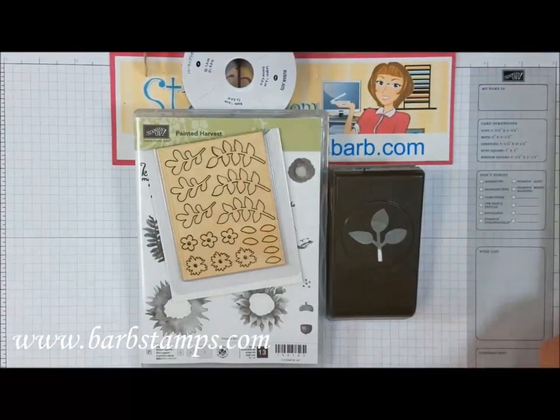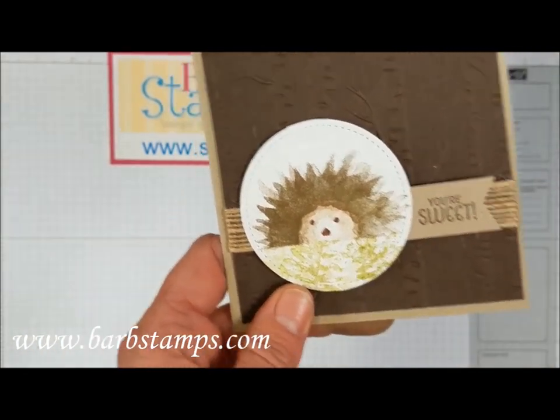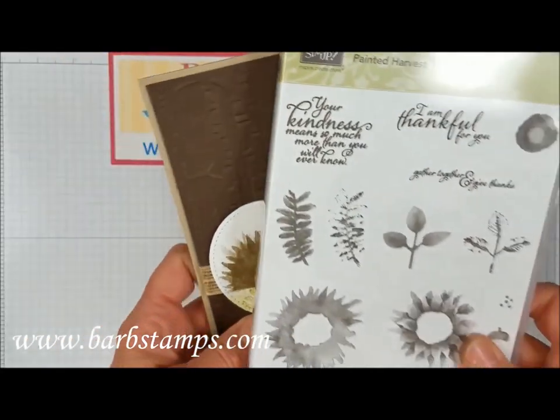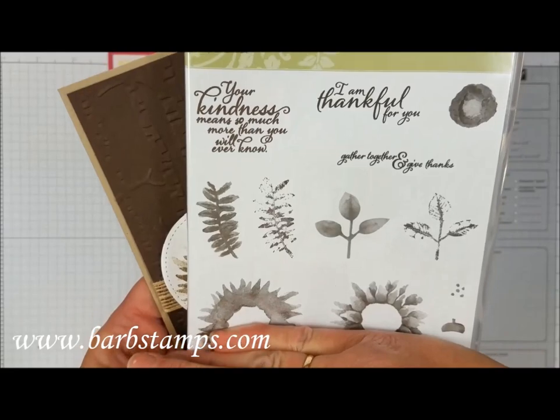Those are the Designer Series papers. I have about 45 or 46 cards to show you today, so let's get started. We'll begin with an out-of-the-box idea — a cute little hedgehog created by using two stamps but basically only using half of them.